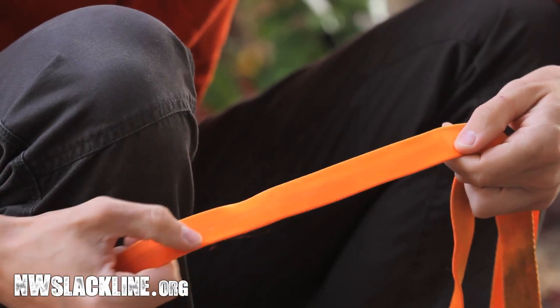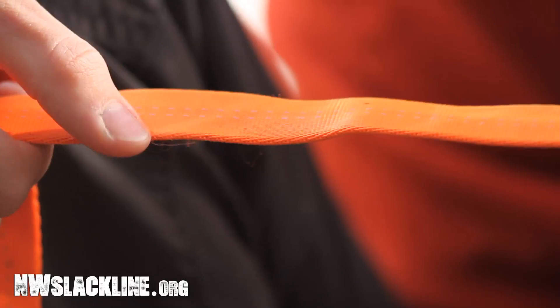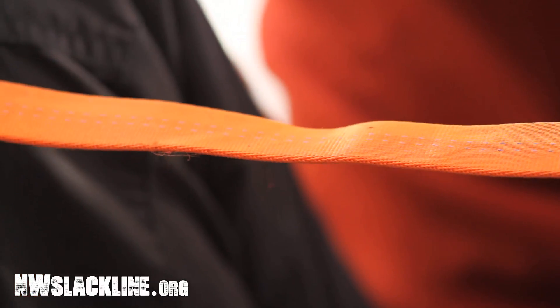Here's a couple of little burrs or necks — I don't know if you can see that one, but...